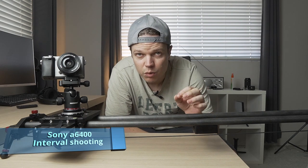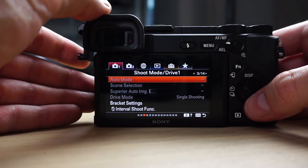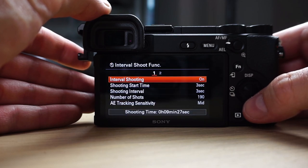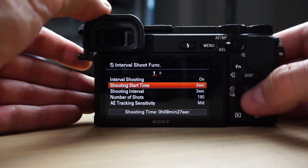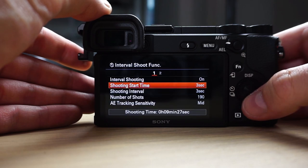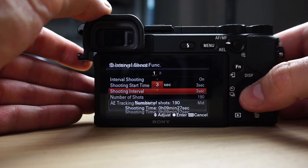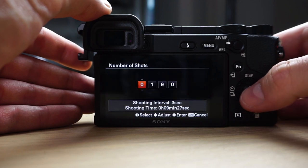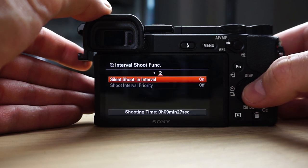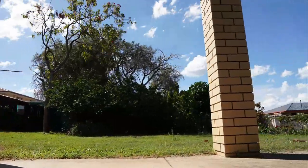Set your camera dial to manual, then go to shoot mode or drive mode on page 3-14 of the first tab and go down to interval shooting. Make sure interval shooting is enabled and set that on. Your shooting start time is the delay before it takes the first photo. Specify the shooting interval — every three seconds it'll take a photo. Set the number of shots: 190 will give you 9 minutes and 27 seconds. You can turn on shooting in silence so it doesn't make a noise with every photo. You should be able to get some cool movement in your scene with this dolly and this function.